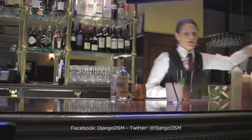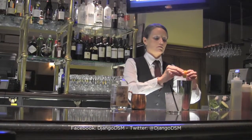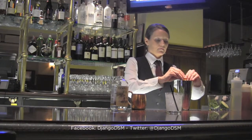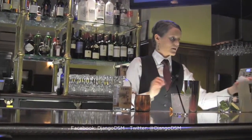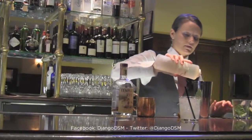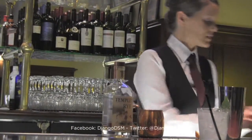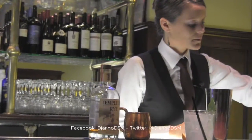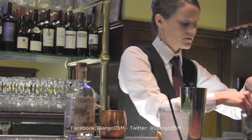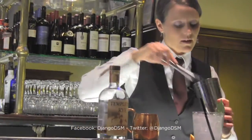We start with the inside flesh of an orange, about three-quarters of an ounce of simple syrup, and a pinch of mint. You want to muddle these ingredients together.